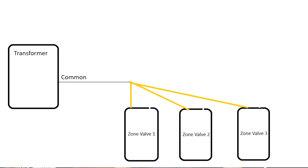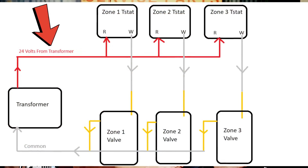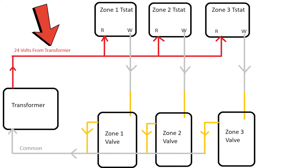Now we have to complete each one of those circuits back to the common on the transformer. So what you're likely going to see are the other yellow wires that haven't been used on each one of the zone valves, all tied together to one single wire — probably a white wire — that goes back to the common on the transformer.